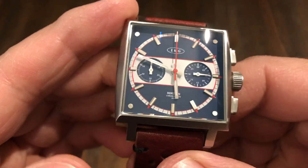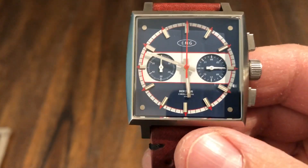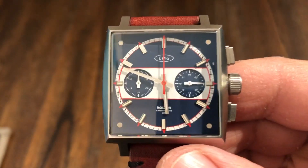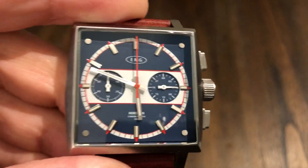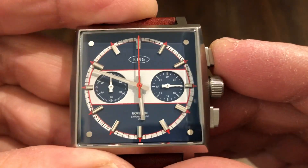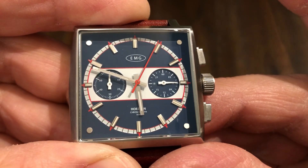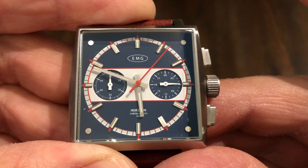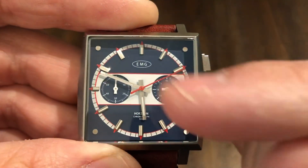This one is running the VK64 Seiko movement, which is their Mecha-Quartz. So similar to the Undone video that I did — same movement that's in my Undone. If you watch the second hand when you hit that, it looks like it's a mechanical movement, but it's not. It's a quartz, so you're going to have that quartz accuracy.